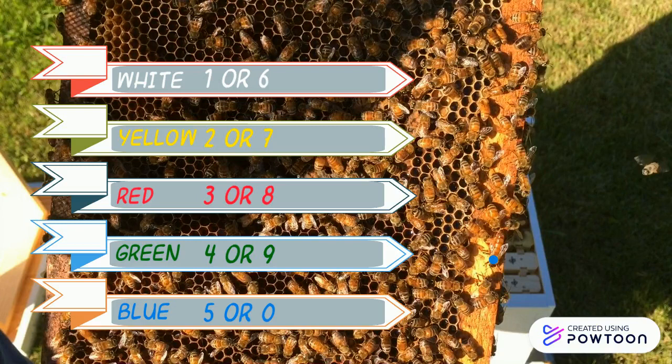Wow, that's a lot of colors and numbers. How will I ever remember that? If you remember this little saying, and remember that the first word starts with the first year — one — and the first letter of the word represents the color, the saying is: Will you raise great bees?